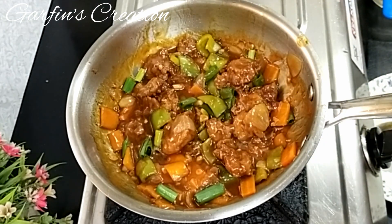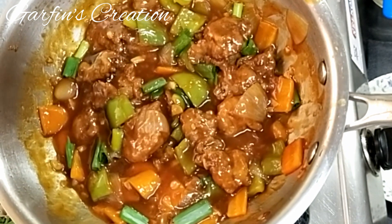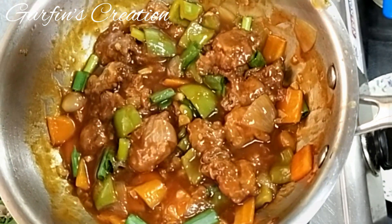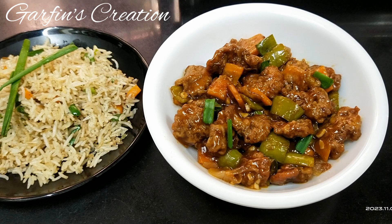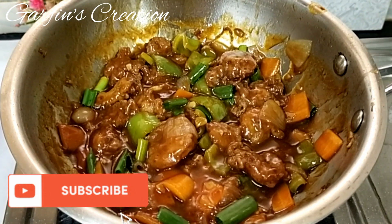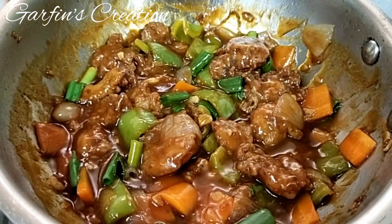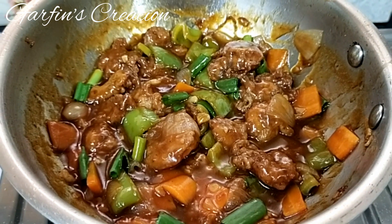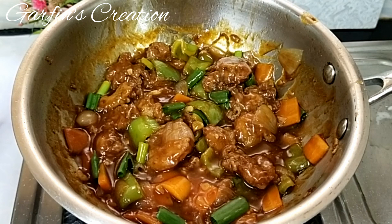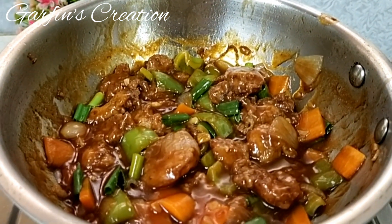Our very delicious sweet and sour prawns is ready! Serve the sweet and sour prawns with some nice fried rice or even some hakka noodles. You are definitely going to love this recipe. If you have got some prawns, do try this recipe immediately — I would love to hear from you in the comments below. Thanks for watching and do subscribe to Garfin's Creation. See you soon in the next video. Take care, bye-bye.